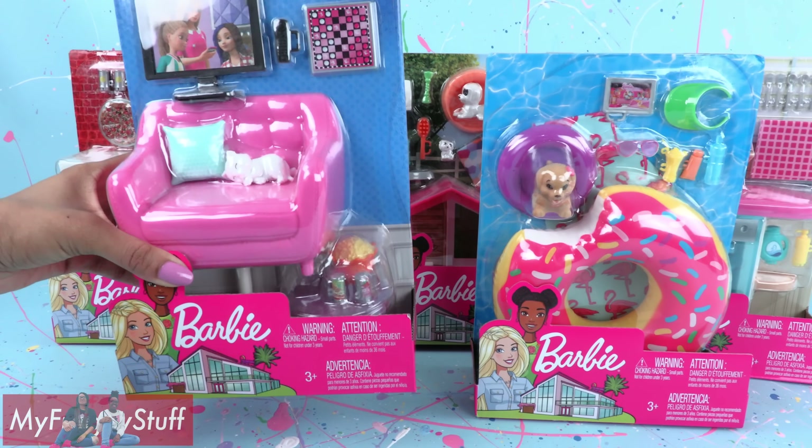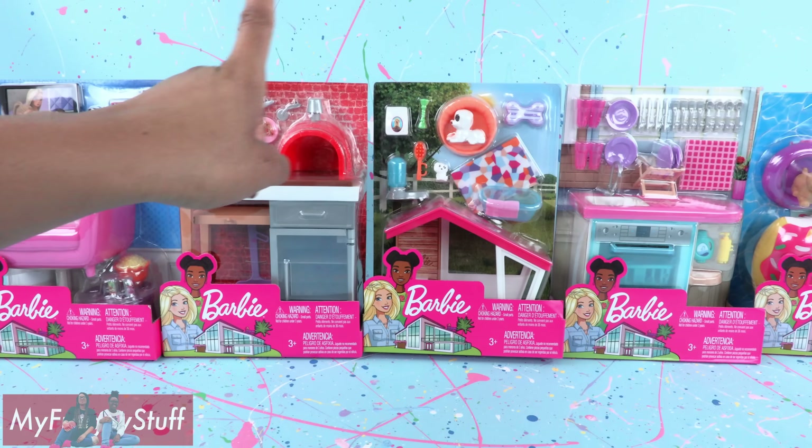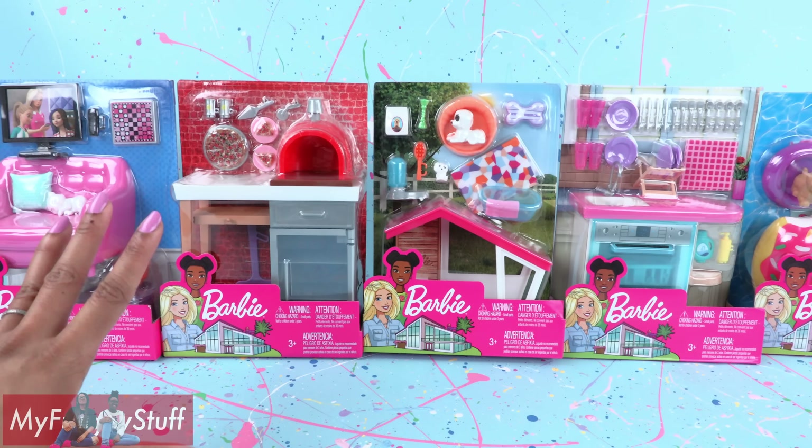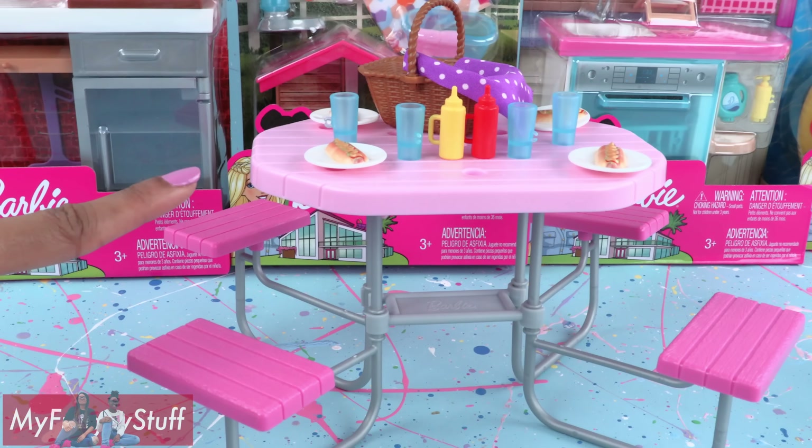Today on Unboxed Daily we are taking a look at Barbie playsets. We found these at Walmart for $8.88 each, along with the picnic set that we showed in our Versus video.